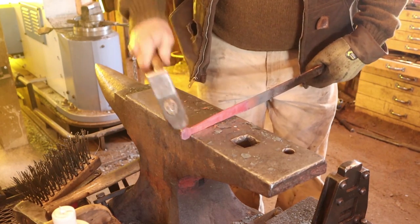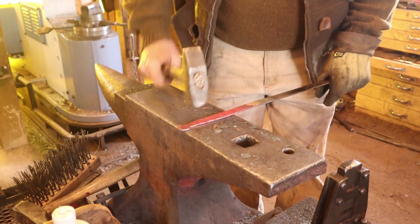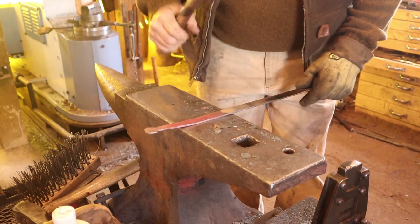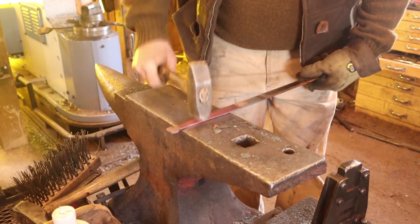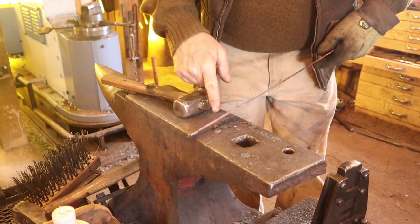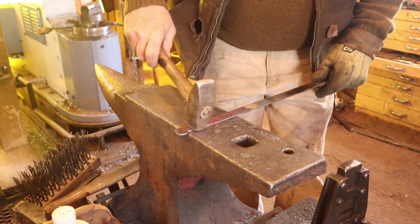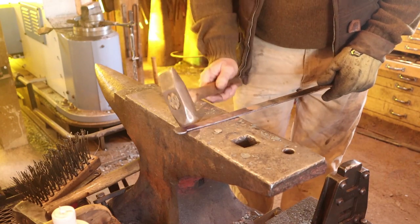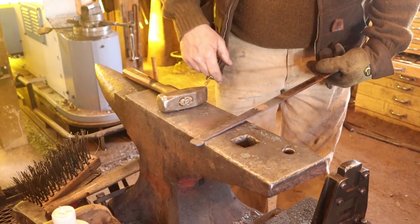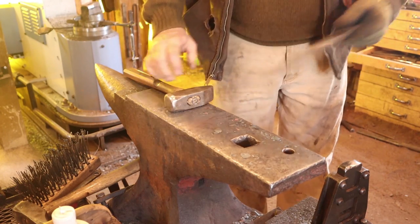I just do this by eye — it doesn't need to be measured. Now inevitably this is going to curl up one way or the other. I try to pay attention to which side that's on, and then I'll come back and put a forged bevel on what will be the surface, so that cup is on the underside where it goes up against the chest and not on the outside where it might look funny.